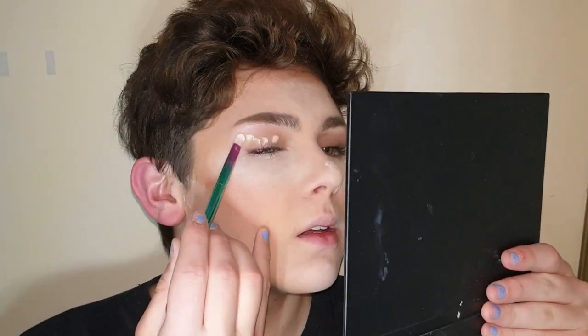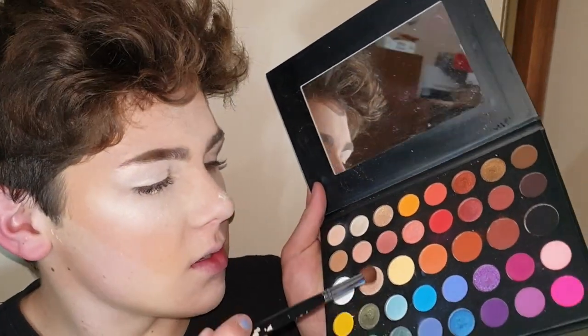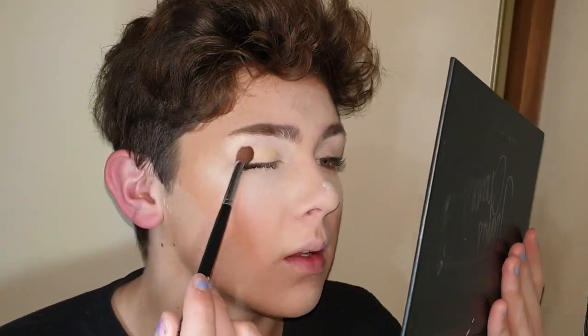And then I'm just gonna take some concealer on the back of my hand and I'm going to put that on my eyelid for eyeshadow. Then I'm gonna take my James Charles mini palette and I'm gonna dip into this shade and just put it all over my eyelid.